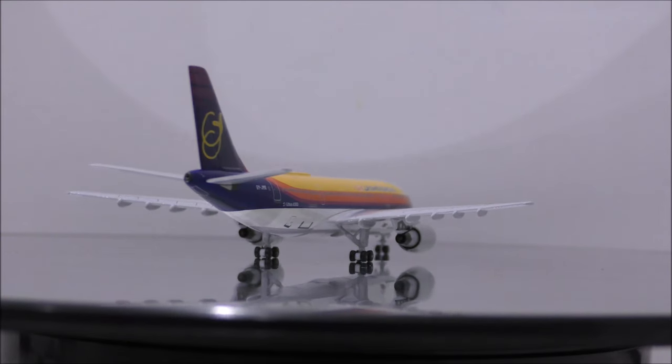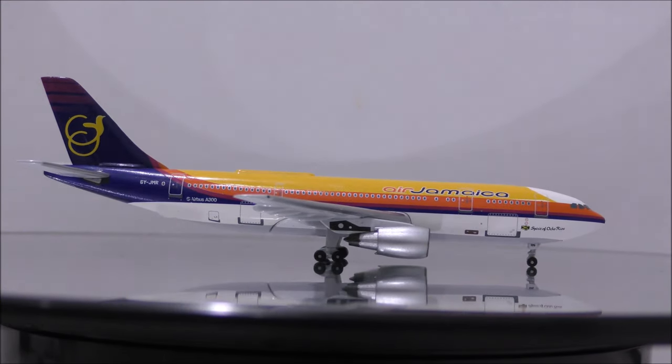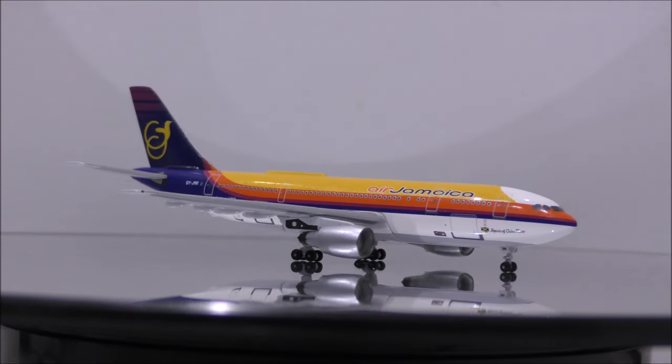Overall, this model will be up to you to get. Despite its flaws, this is still one of my favorite models, because of the exotic colors on its livery.